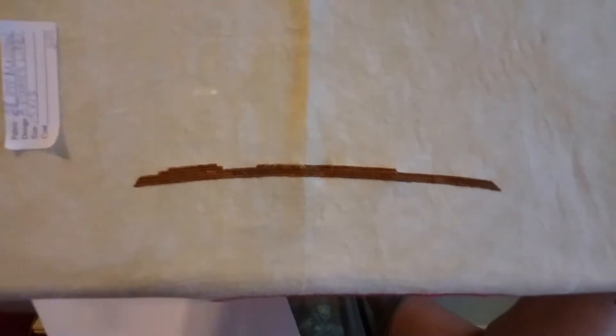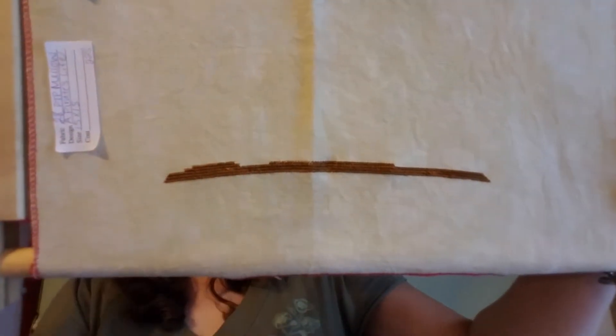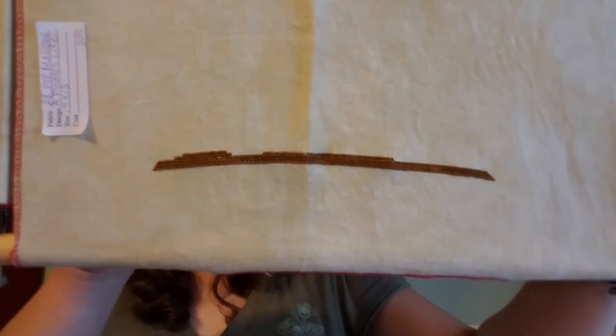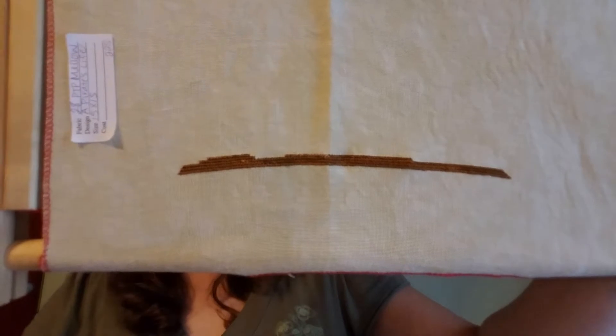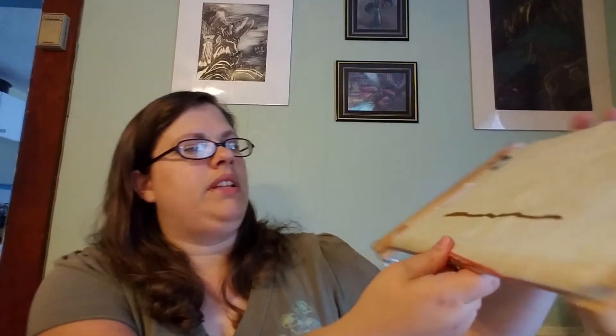He just started working on the frame, and he is using this scroll frame that we got from his mom. It also comes with a stand, but the stand's missing a knob, so we're not using that yet, and we're kind of struggling with the tension, but we're going to try to fix that. Hopefully we'll get it working.